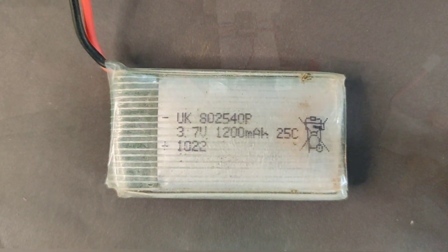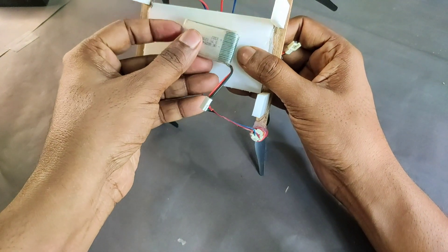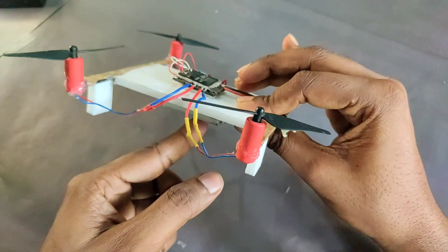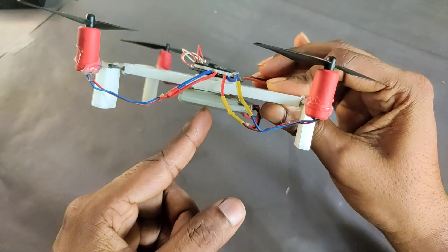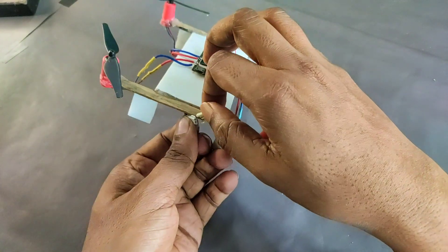I am using a 1200mAh 3.7V battery because this is a very powerful battery for this drone — it is enough for power supply and backup, so I think it will be good for flight time.